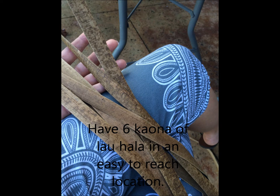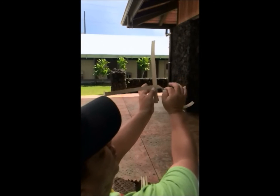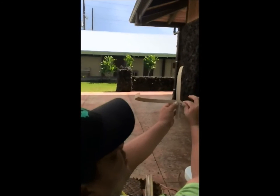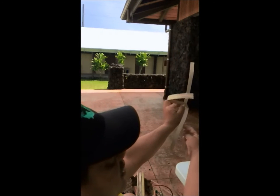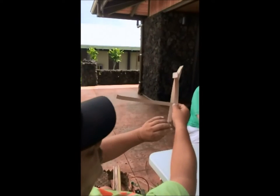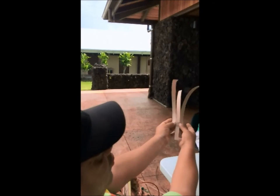Let us begin weaving our pe'ahi. Have your six kawana of lauhala in an easy-to-reach location. Your first lau on the three o'clock side, the akau, fold it ilalo — a 45-degree angle fold going down. You'll see the back side of the leaf, and it folds next to the other one, then goes straight back up. You have to keep it in place with your hands as it's not yet connected. Take the one on the left-hand side, the Hema side at nine o'clock, bring it down to six o'clock and then back up. You now have the first part of your fan.